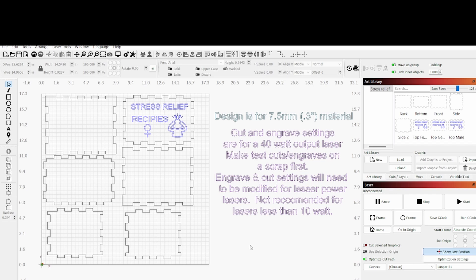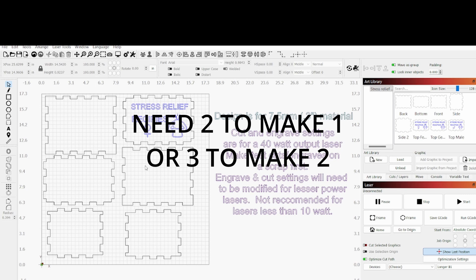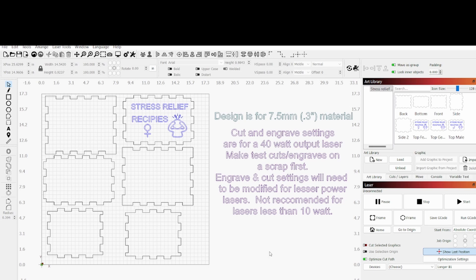This is designed for those little Dollar Tree bamboo cutting boards. Or if you can get one of the big ones, I think you can get all the parts out of one — I haven't tried it. Again, this is for a 40-watt laser; I'm using the Longer B1. If you're going to use a 30-watt, 20-watt, or 10-watt, you're going to need to do some test cuts. I don't recommend trying to do this on less than a 10-watt laser — it's going to take too many passes to cut through something this thick.